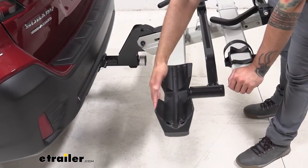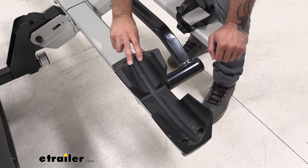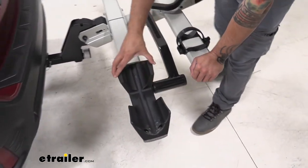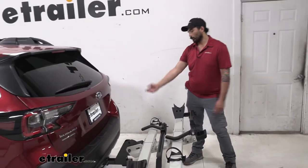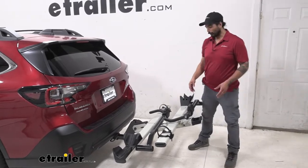Over here on the front wheel cradle, you can see that we have a thin groove to support your thin wheeled bikes all the way up to your five inch fat tires. But be aware that you need to get an additional adapter for the rear wheel straps so that you can accommodate those fatter tires.